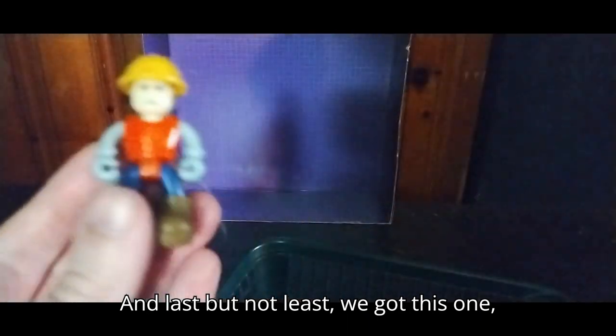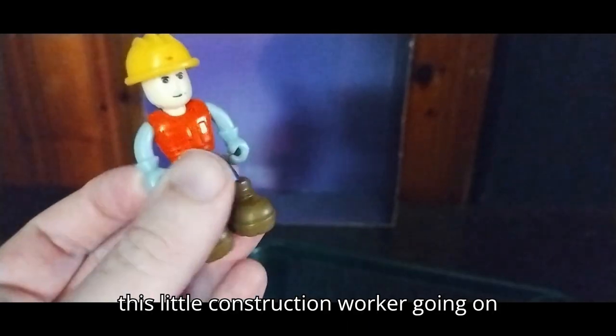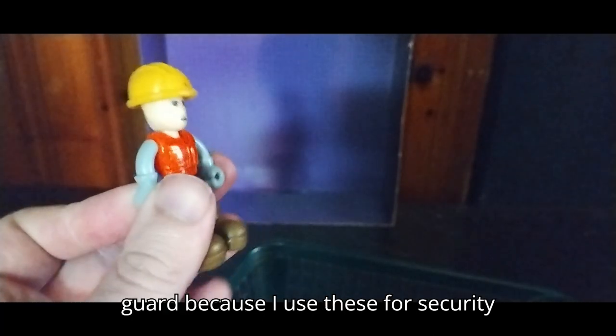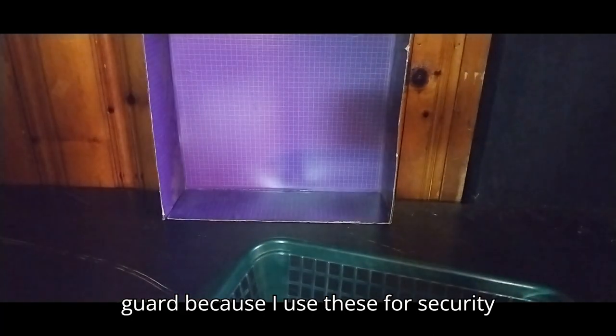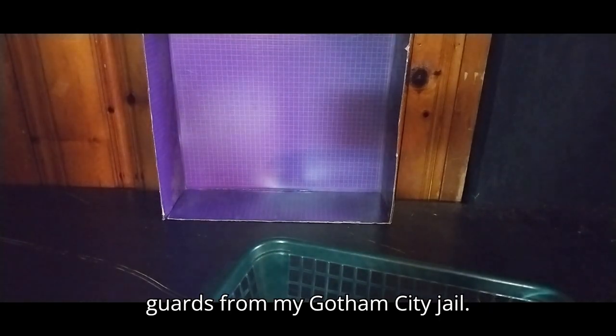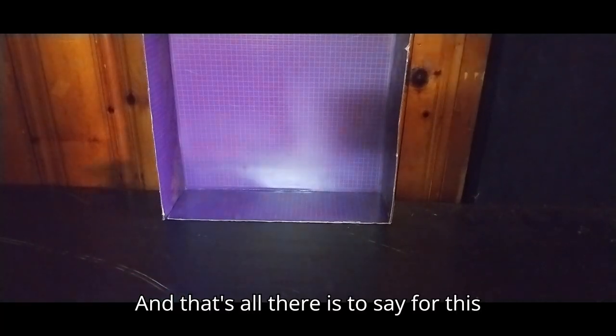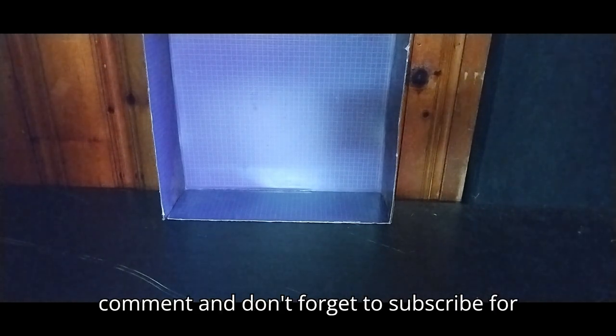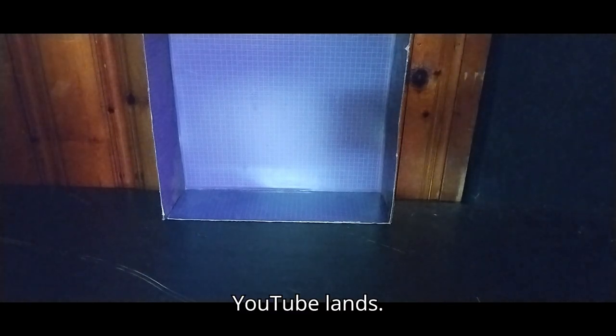And last but not least, we got this little construction worker going on my Batman shelf as a security guard. I use these for security guards because they make good security guards for my Gotham City Jail. That's all there is to say for this video. If you like this video, please make sure to like, comment, and don't forget to subscribe for more videos like this. This is Eddie Hill — moving on, and rock on and rock out, YouTube Land.